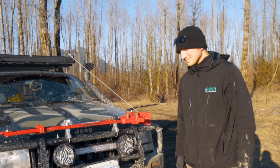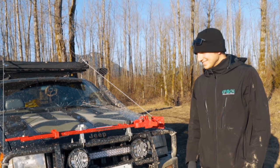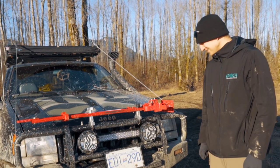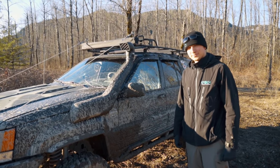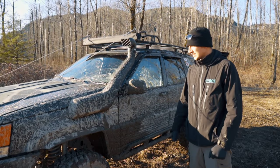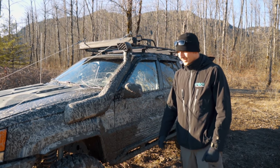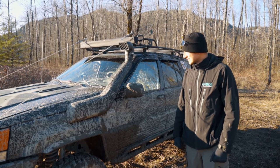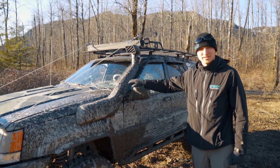You don't really use the winch 95% of the time, but that 5% when you need it, it's a lifesaver. The snorkel is actually sealed with silicone so it's functional. I'm one of those people who believes you don't need to pay for the brand name — this works just as well as any other snorkel, as long as you install it properly.